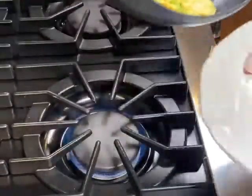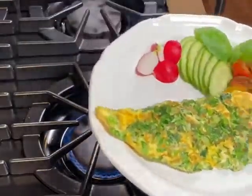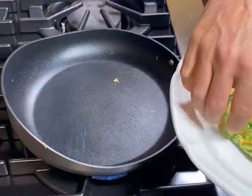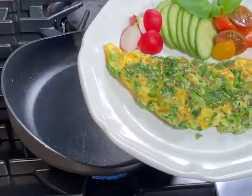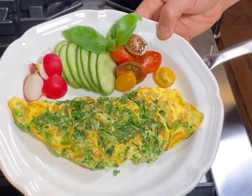Get your plate and garnish with some tomatoes, cucumbers, basil, and radishes to make it pretty. And there you have it — a perfect breakfast, super nutritious and very lean.